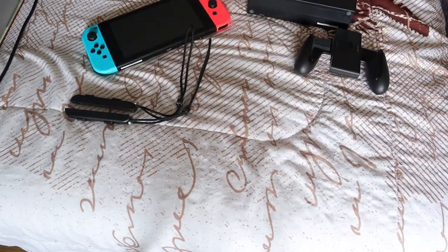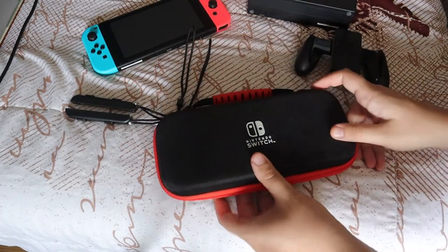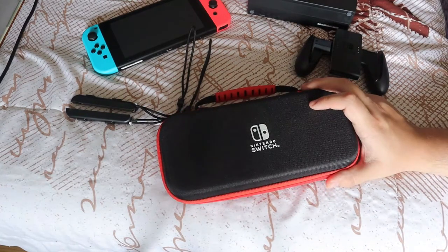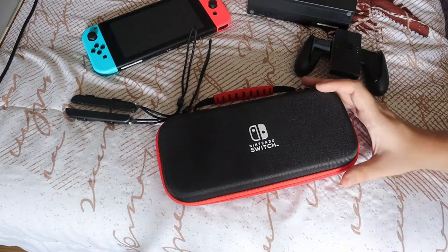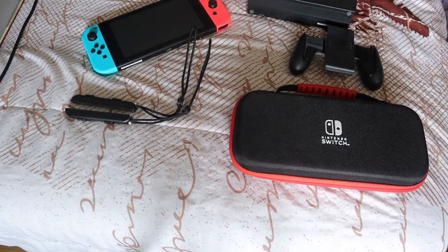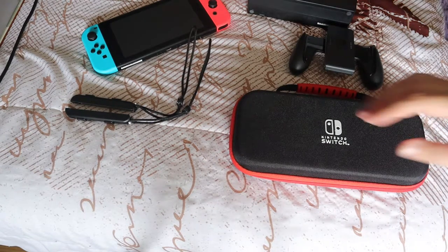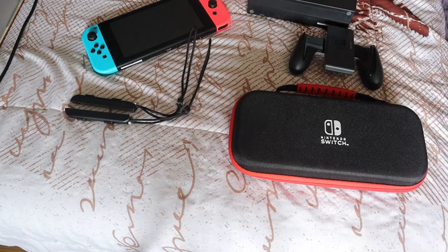It also came with a Nintendo Switch branded case, which is awesome. I plan on not only playing at home but also bringing it when my girlfriend has doctor's appointments, or we're on a trip and want something to occupy us at the hotel. The Switch won't get damaged in it. The bundle also included one full year of Nintendo Switch Online — the family plan — so it covers not just my Switch but also her Nintendo Switch Lite. Two consoles with online, which is awesome.